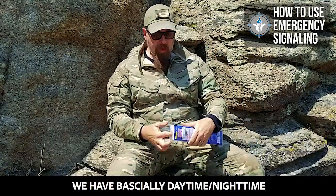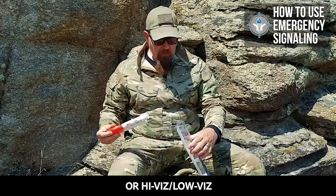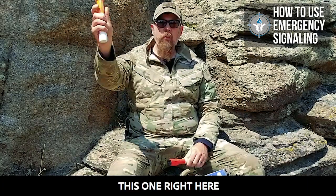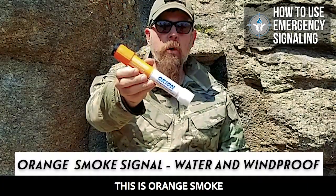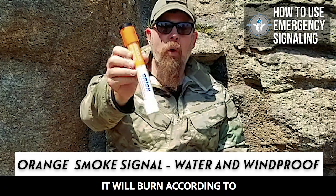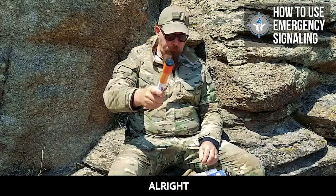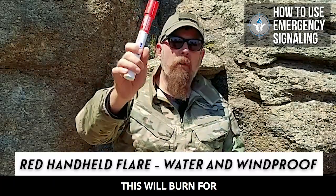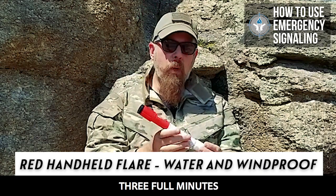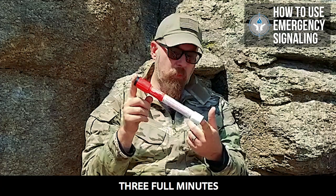What else do we have? We have basically daytime, nighttime — or high-vis, low-vis. This one right here is smoke — orange smoke. It will burn according to the instructions for one full minute. This one is a signal flare. This will burn for three full minutes.